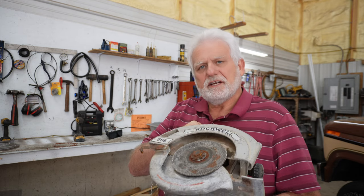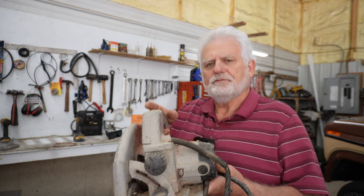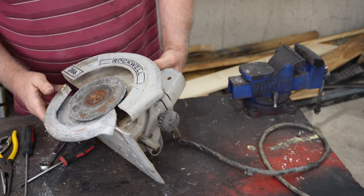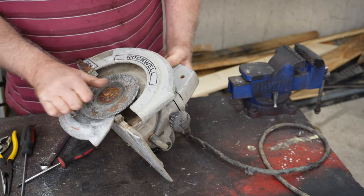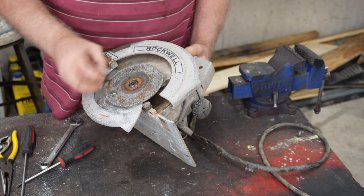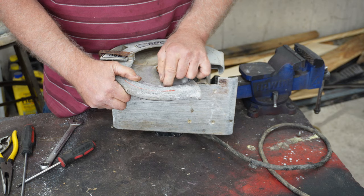This saw has seen better days. Can I save it? We're going to try in the next few minutes. So let's take this thing apart and see if it's salvageable. What you have in front of you is an old Rockwell 368 Power Saw. This is one of the first saws that I had when I started construction, over 50 years ago. Somebody's used this saw really hard. They've got the blade and stuff messed up here. I don't know if I can save it or not, but we're going to try.